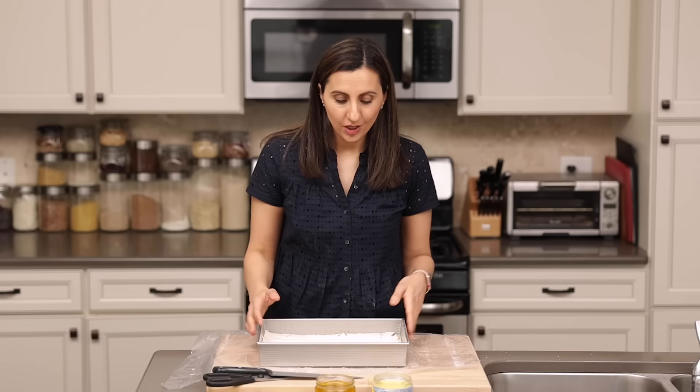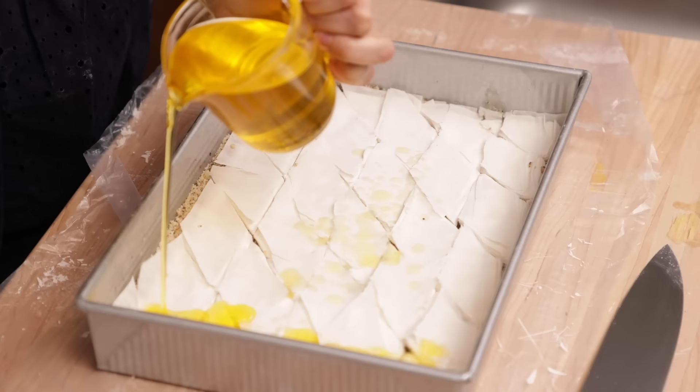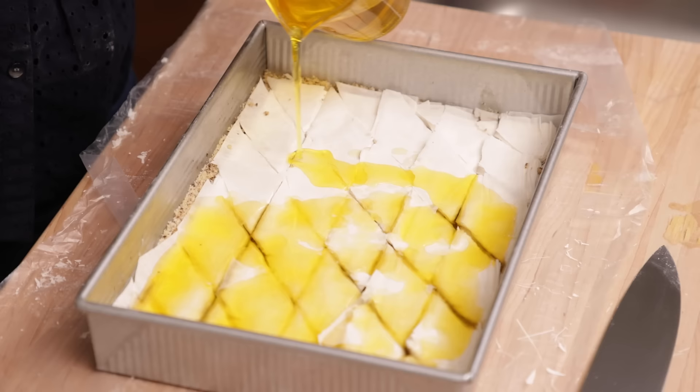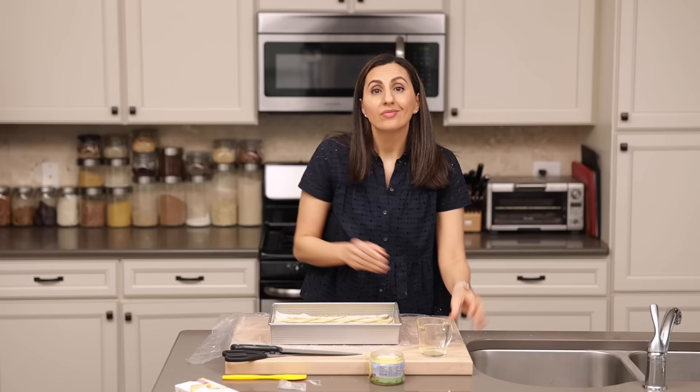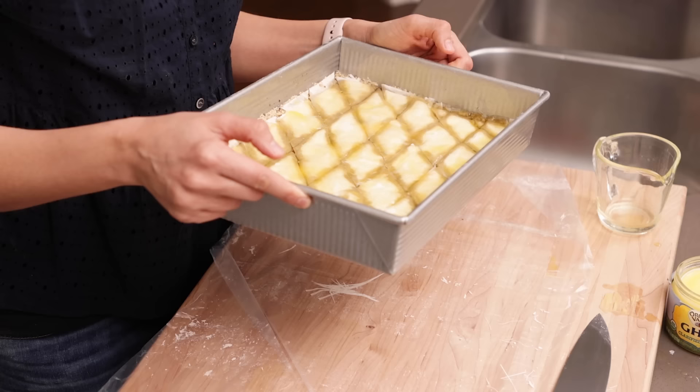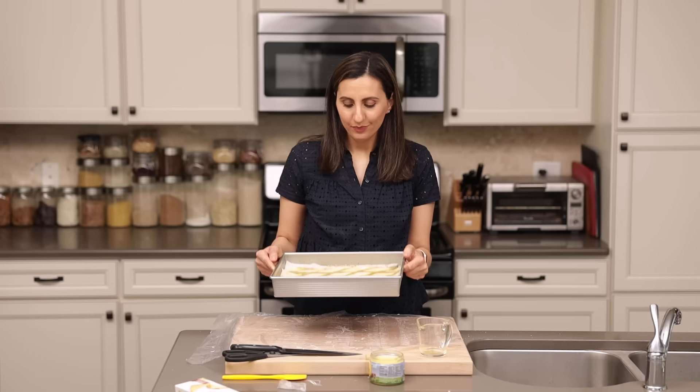Now it's time for the magic. Notice I only used the brush once to coat the bottom of the baking dish — we don't need it for any of this. Instead of buttering all the layers, we're just going to pour the melted clarified butter right on top and it's going to seep through all the layers and butter everything perfectly. I recommend using something with a spout to make it easier. It's a lot of butter — this is not a diet recipe! Tilt the pan a little bit so you get all the corners nice and buttery. Let it set for five minutes, then bake at 350°F for 50 to 60 minutes until the top is golden and flaky.